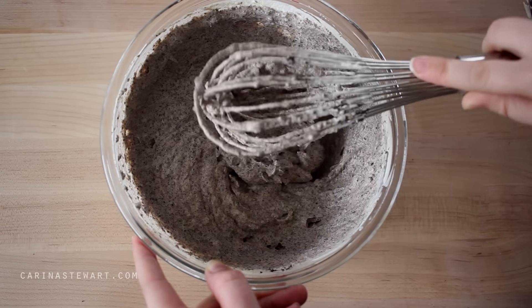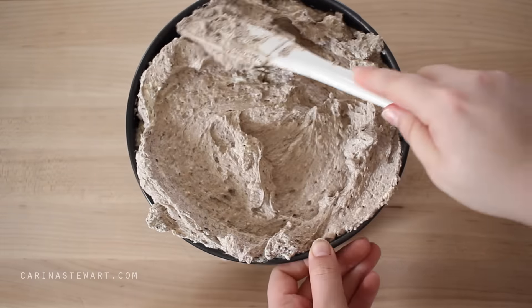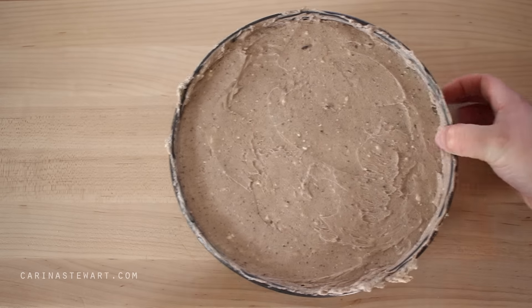Pour the cheesecake filling into the cake tin and use a spatula to smooth out the top. Place the cheesecake into the fridge for a few hours to set. Make sure to leave the cup of cheesecake filling at room temperature — it will be fine for a few hours out of the fridge.